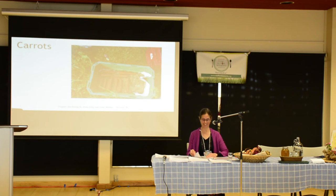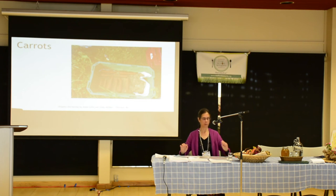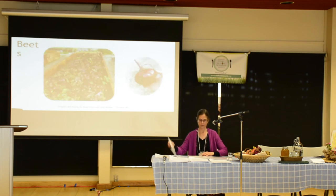Wire worms are also a problem in the garden. They can tunnel right into your carrots, making little holes, then bacteria gets in and rots them. They don't seem to bother beets much, but they do bother potatoes.